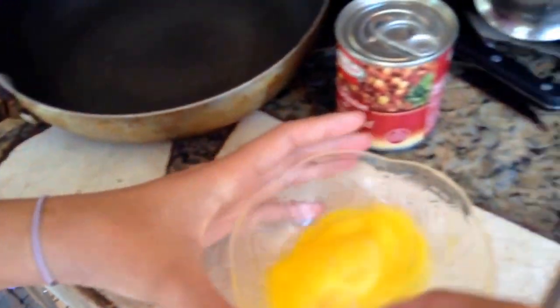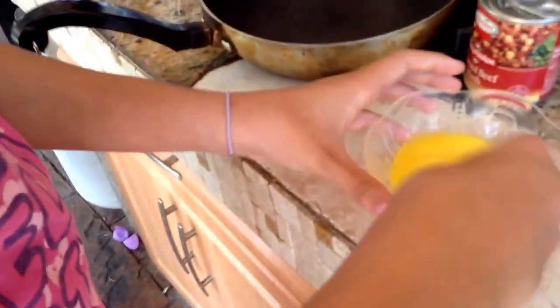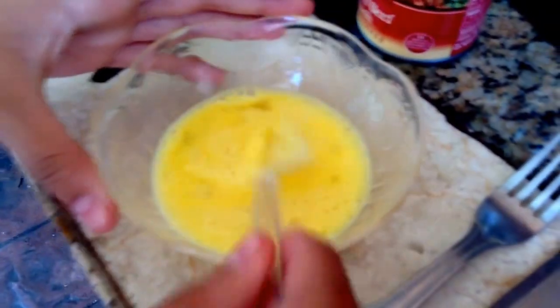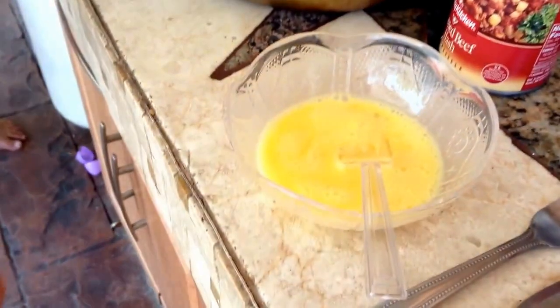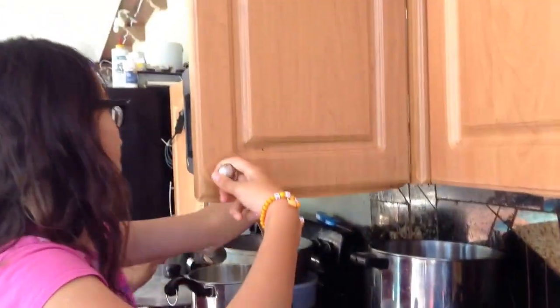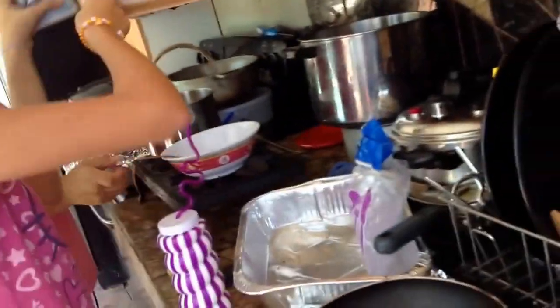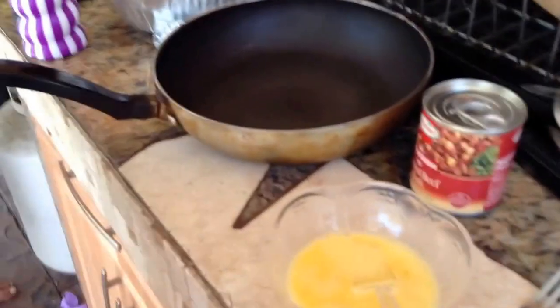Bye bye mom. Oh, Sophie — Sophie, say sorry. Oh my God. You didn't mean it. So there's the eggs. Once you mix it, you can add a pinch of salt, which she is getting from the pantry. You can use regular salt or any other kind of salt. I'm using iodized salt. Just a little pinch, you don't really need a lot.